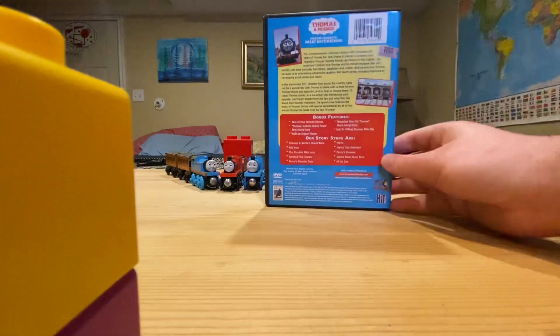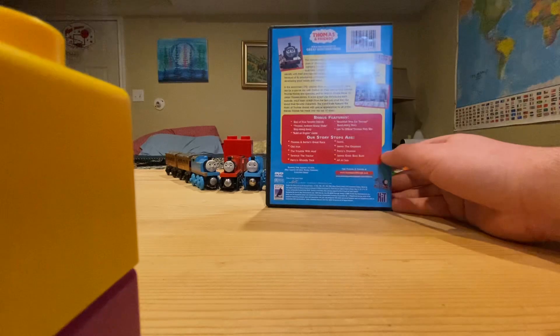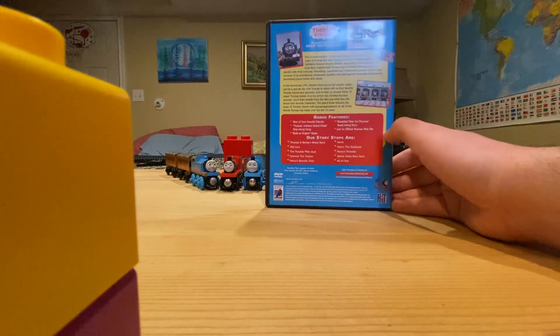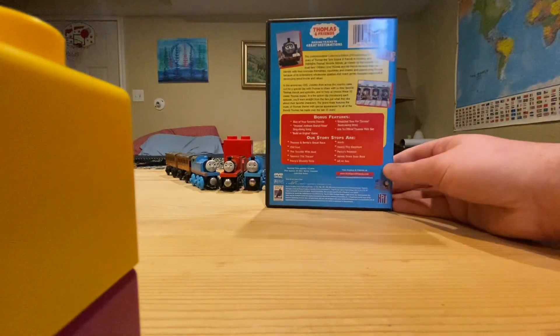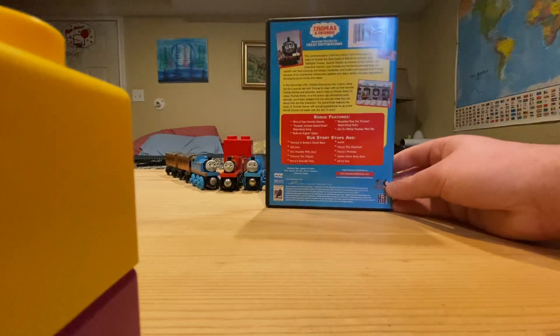There's the Anchor Bay logo at the bottom. On the back, you have a blue border, a yellow blurb, and a red menu. You have a screenshot from the episode Gordon and the Famous Visitor, for some strange reason, because that episode is not even on this release. And you have a picture of a Day Out with Thomas, and the Anchor Bay licensing at the bottom.